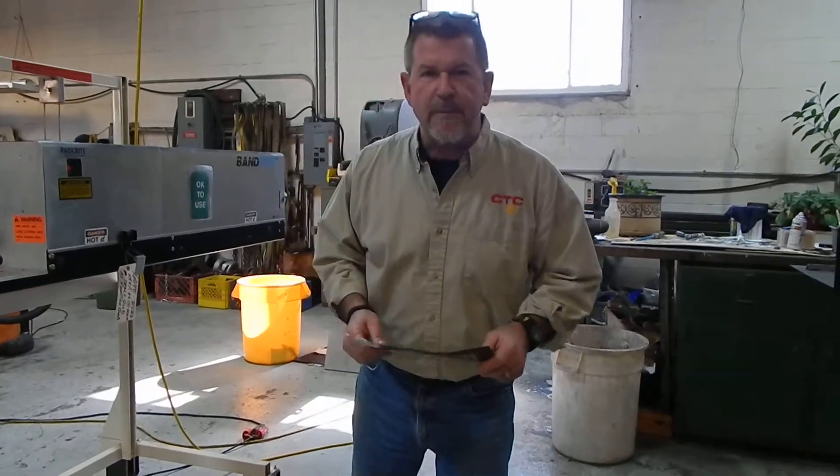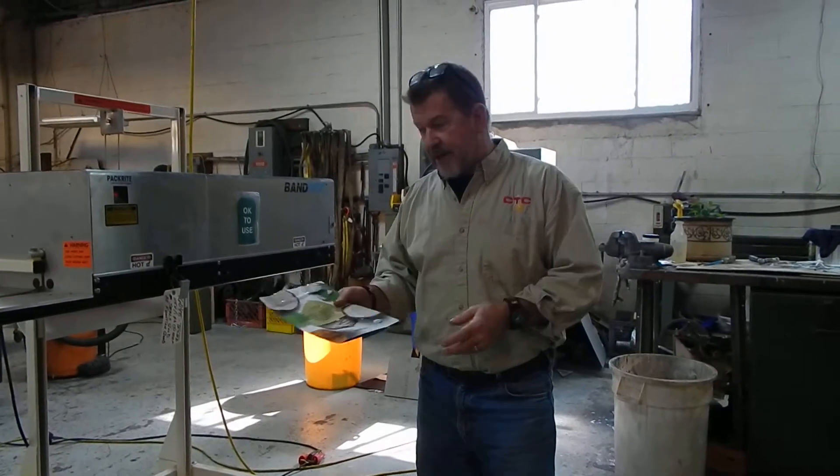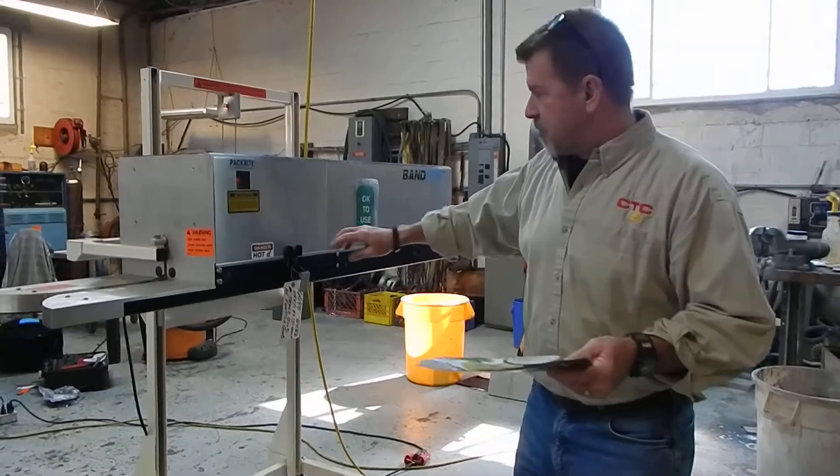Hi everybody, Dave Matthews from Champion Trading. What we're showing today is a Packwright Continuous Band Bag Sealer. A lot of you may be familiar with it. This comes out of Formasus for Service.